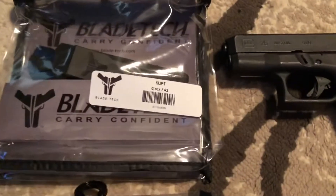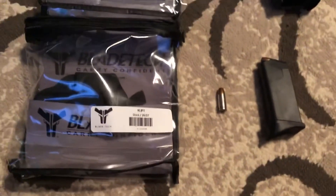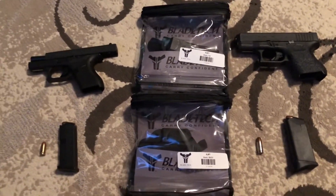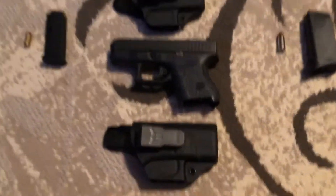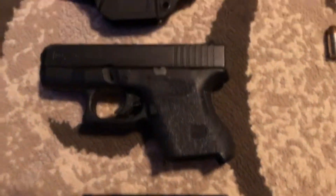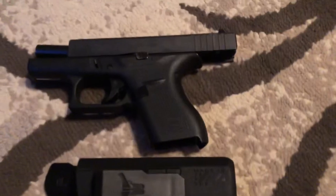This is how they come — this is for the Glock 42 and this is for the Glock 26. As you can see, they are identical in packaging. They are identical. This is the Glock 26, so the 26 or 27, and this is for the Glock 42.